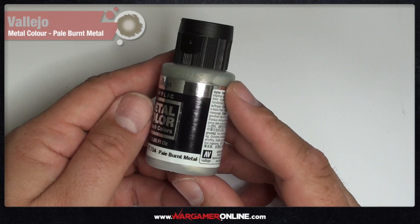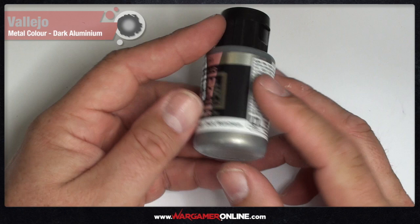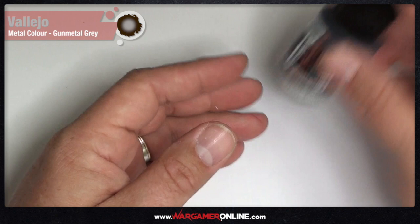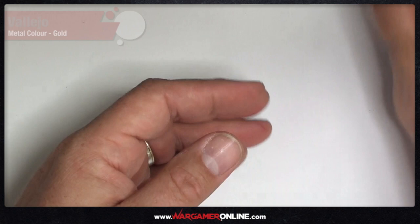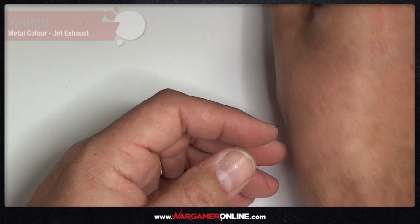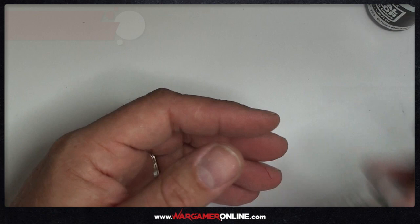The colors I received were: pale burnt metal, dark aluminium, dull aluminium, gunmetal grey, gold, copper, jet exhaust, exhaust manifold, and the metal varnish.